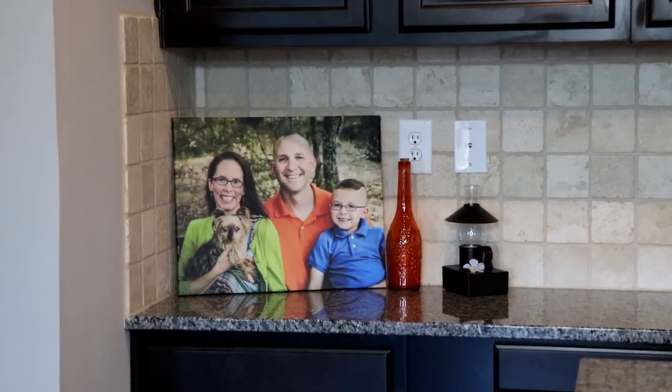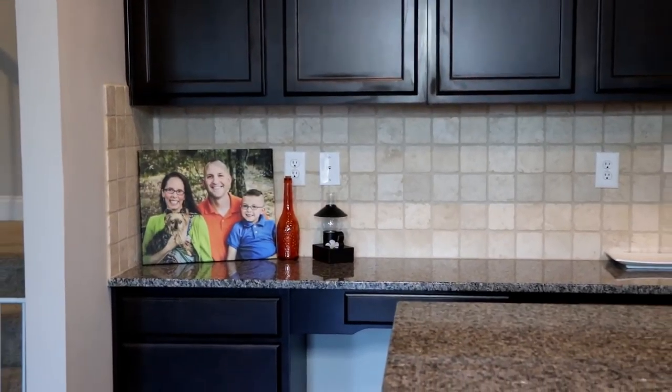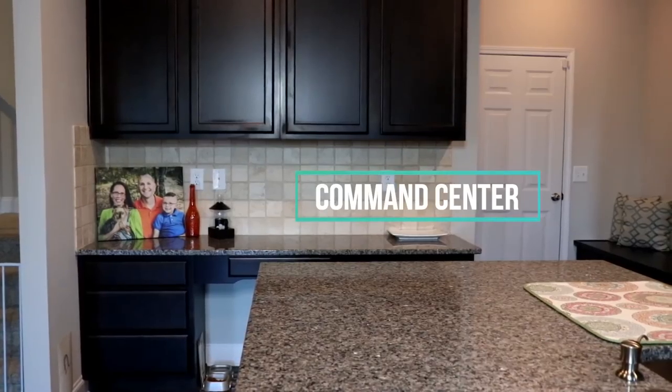Hey y'all! Welcome back to Everyday Mama. I'm Leanne, and today I'm going to show you how I took control of my family's command center by creating seven different zones. Let's get started!